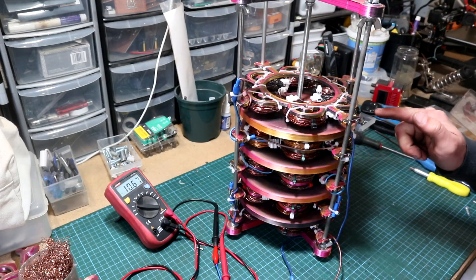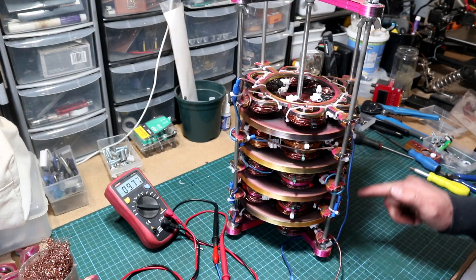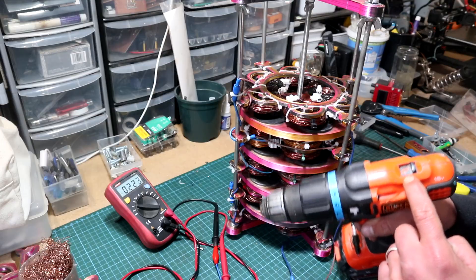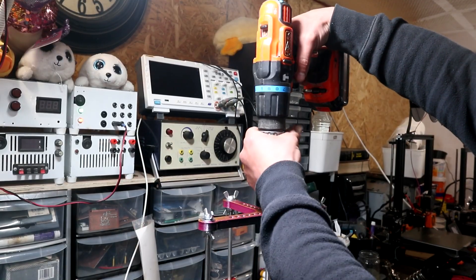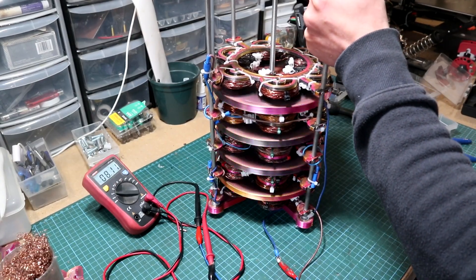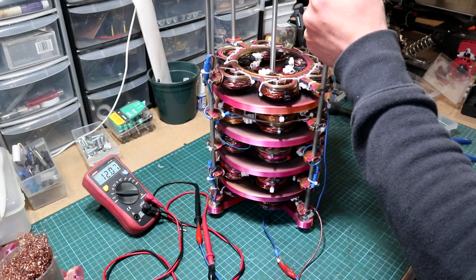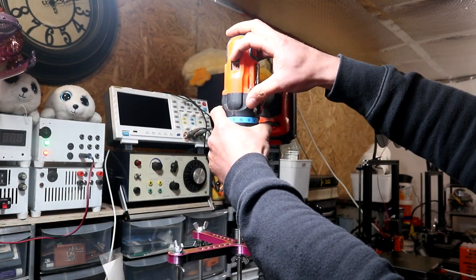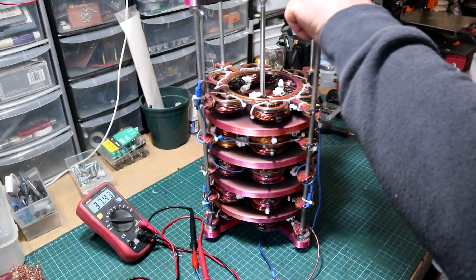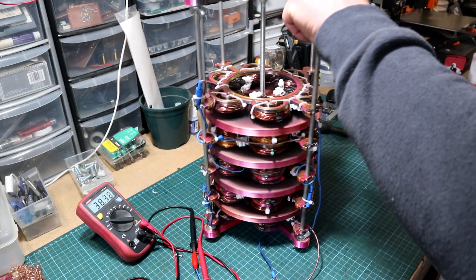I've also realized I don't need a flywheel for this generator. Now if I get my drill and place it on its first gear and connect it to the generator — I'm generating about 12 volts, which is still decent at a slight rotation. But if I flip it to second gear, we can see that I am generating over 38 volts — that's amazing.